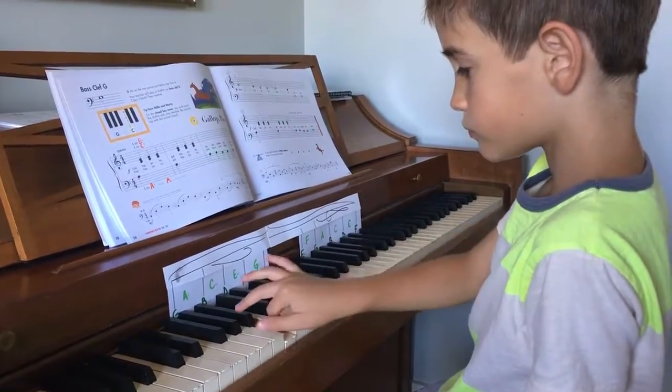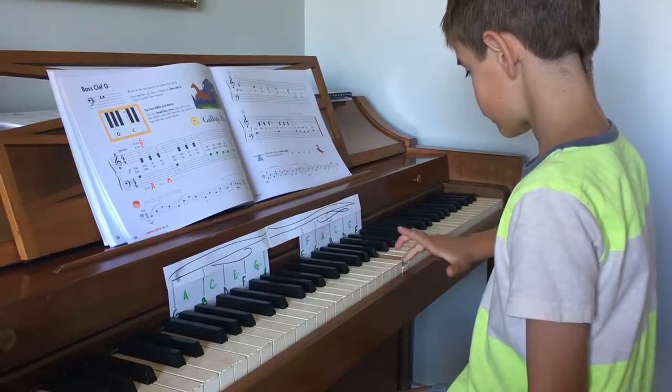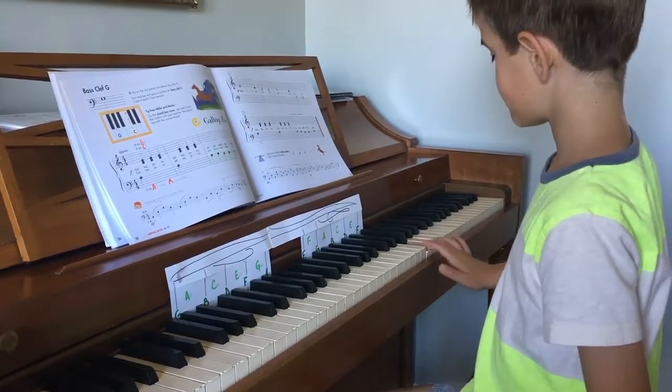Ten. Four. Five. Good. Six. Seven. Eight. Almost. One. Two. Yes, Jack.